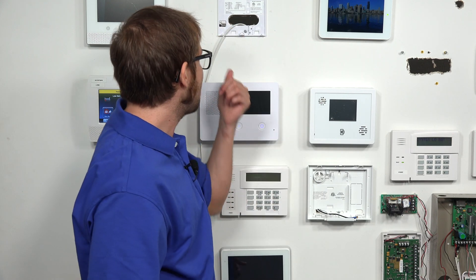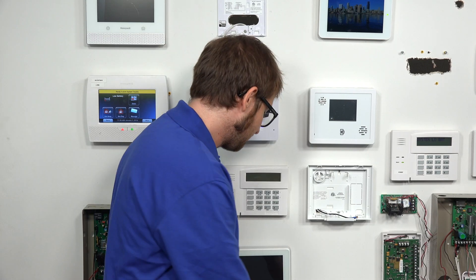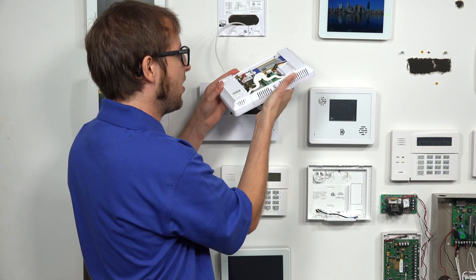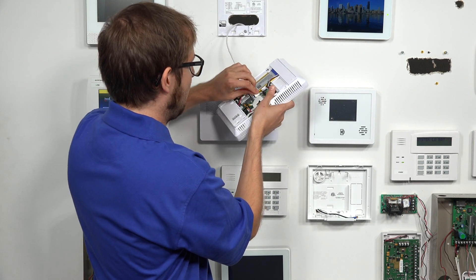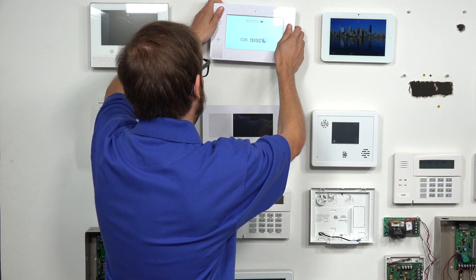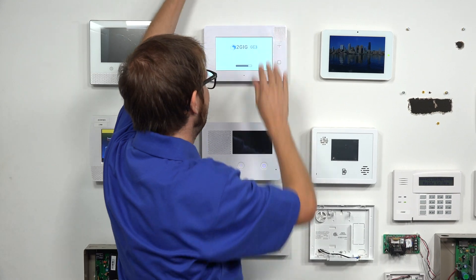We actually have another backplate already on the system, so I'm going to use that one for power — the transformer is already plugged in. We have our backup battery connected, and we're going to take the barrel connector and plug it in right there. You can see our wire is running through the backplate so we'll be able to close it. We just take the system, make sure it's not upside down, and put it into place — just like that. And the system's powering up with the backup battery and the transformer. It's good to go. So that's how you power on the 2GIG GC3e security system.